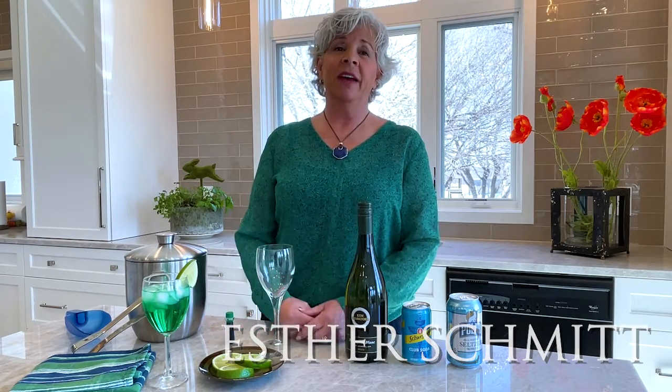Happy St. Patrick's Day! It's Esther with your March wine tip and home tip. We are close to St. Patty's. If you are somebody that doesn't like maybe the Irish whiskey or green beer, I've got an idea for you this year.